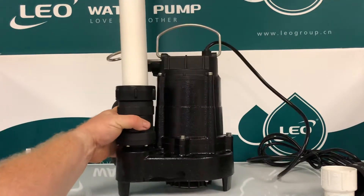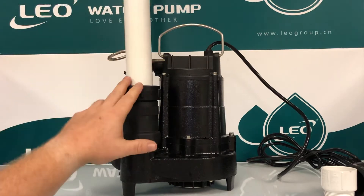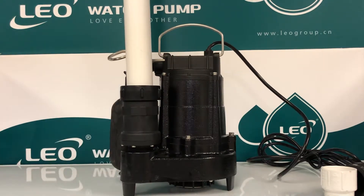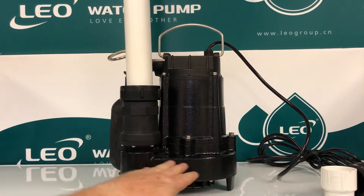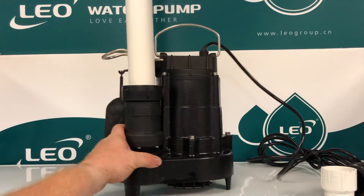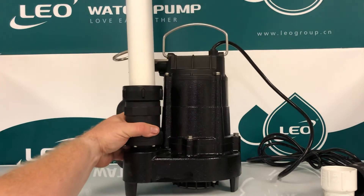One of the nuisances about check valves that are outside the pit is water hammer — that's because you have a huge air gap in the pipe. We've eliminated the water hammer sound that most consumers complain about after installation, because with the check valve down in the pit we've reduced the air area, preventing the pump from getting air locked as well as making that large hammering sound when the pump shuts off.